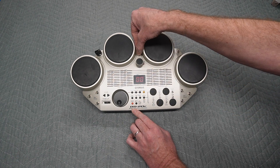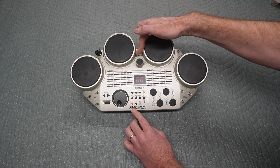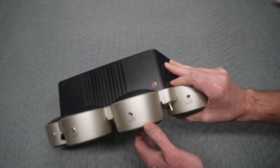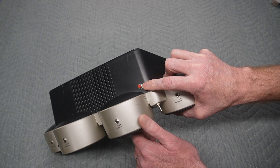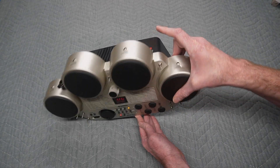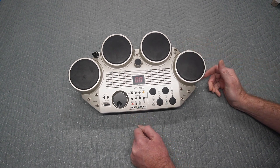One thing to point out: sometimes when you're switching between the normal timing it can freeze — like right there — and you may need to reset the power, which is the red button here. It's basically just a momentary interrupt of the battery, and then you can go back to wherever you were.